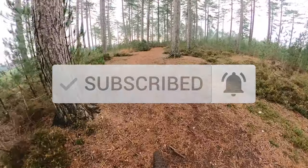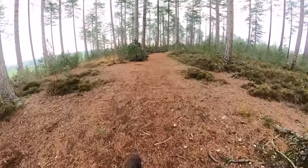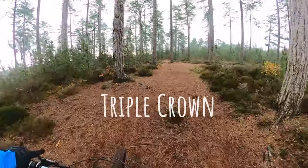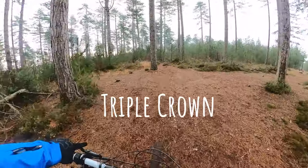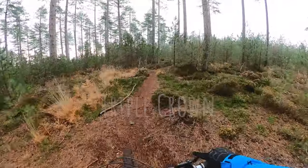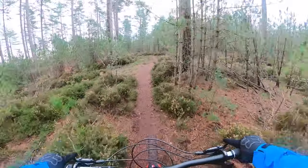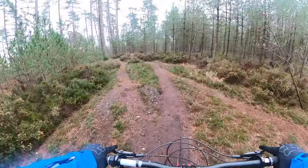I'd like to show you a new trail — to me anyway — here at Wareham today. I've called it Triple Crown; if you know it as another name let me know in the comments. I'll put a Trailfork and a Watri word link in the description.